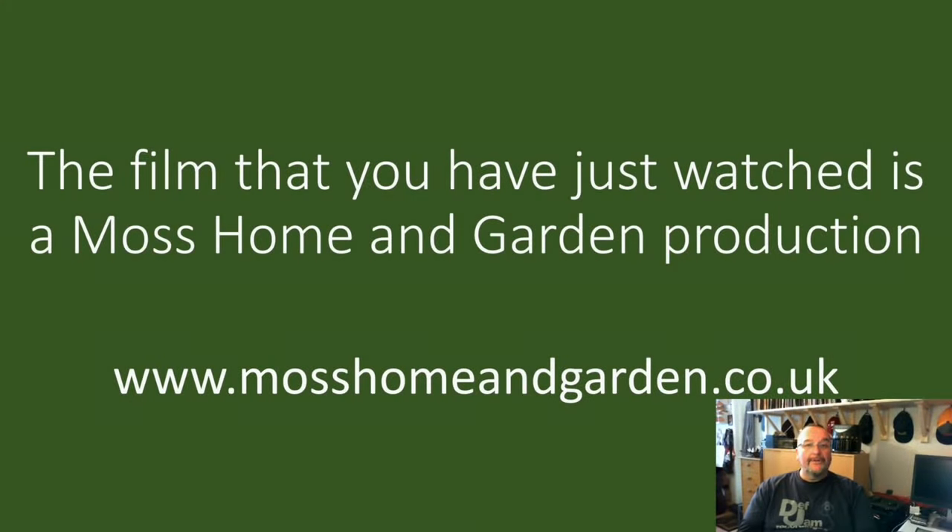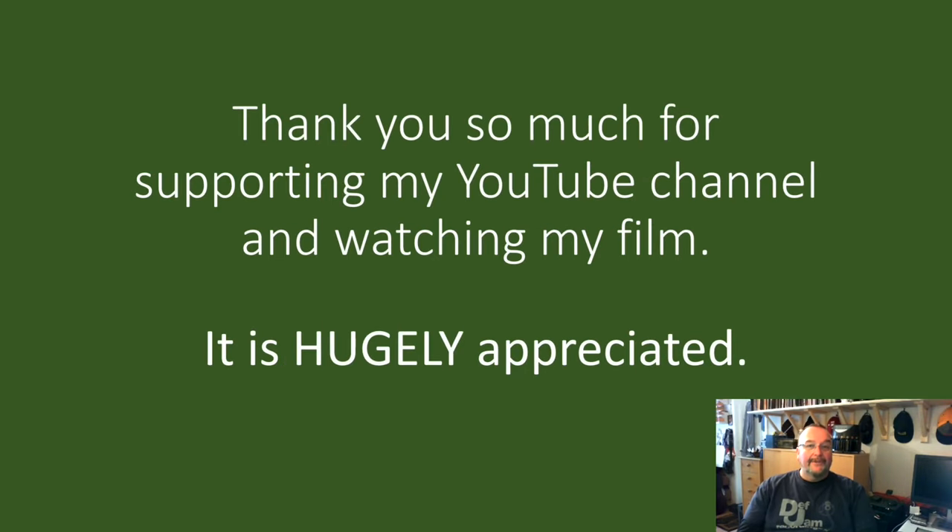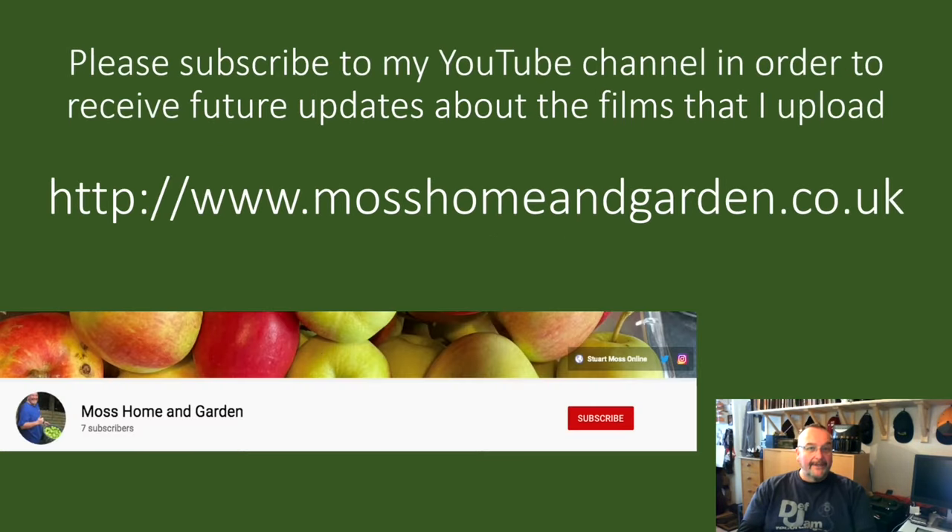The film that you've just watched is a Moss Home and Garden production. You can find more by going to www.mosshomeandgarden.co.uk. Thank you very much for supporting my YouTube channel and for watching my films — it's really very much appreciated. If you haven't already done so, please subscribe to my YouTube channel to receive future updates. Please click on the red subscribe button, and if you press the little bell that appears, you'll get future notifications about the films I upload.